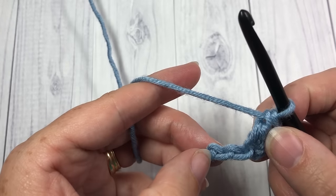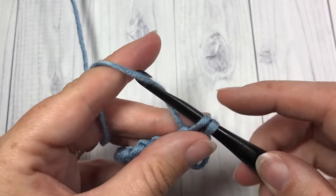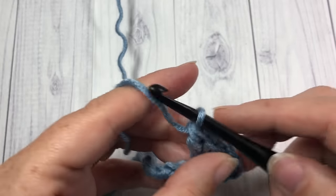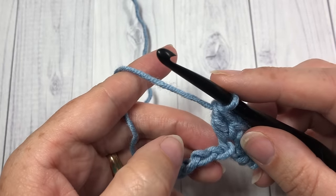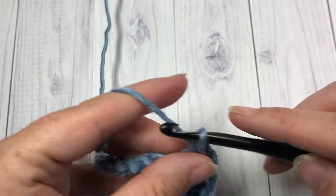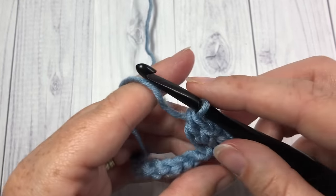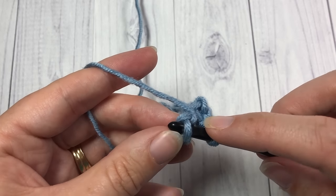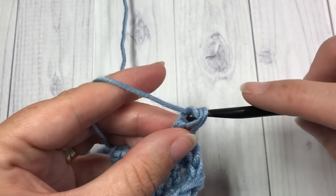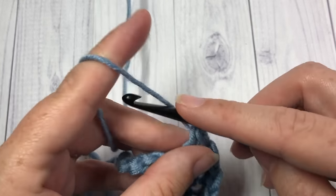Skip one chain, and then into the next chain work a single crochet and a double crochet stitch. You're then going to repeat that all the way across: skip the next stitch, then into the next chain work a single crochet and a double crochet stitch. Repeat that all the way across to your final chain, where you will work one single crochet stitch.